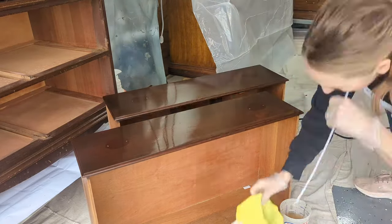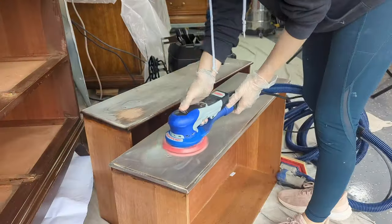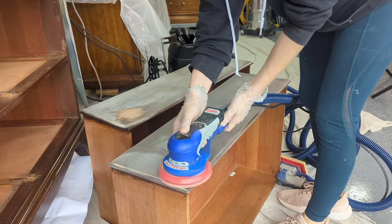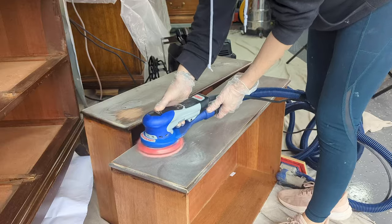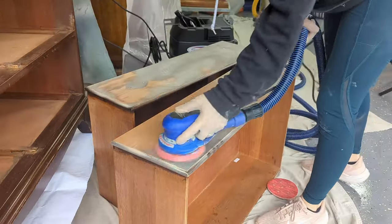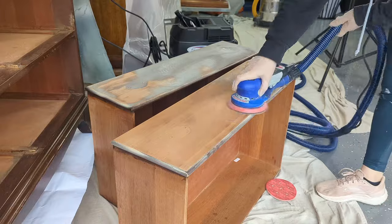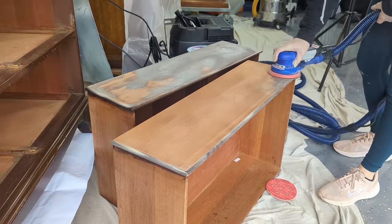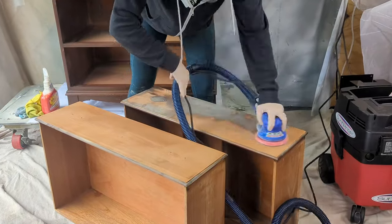On most furniture you are painting, you need to do a buff sand — just getting the top surface, roughing it up a little bit with 150 to 180 grit to give it a little adhesion. However, this dresser had dings that went all the way down to the wood, so I had to use 80 grit to take it back to the wood. This is going to be a better experiment because it gets down to the real tannins and the real bleed-through potential.